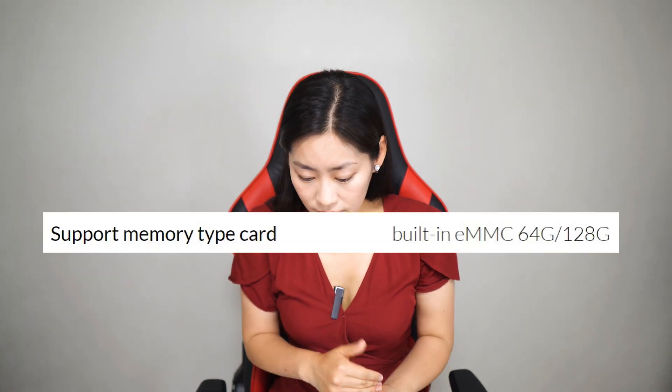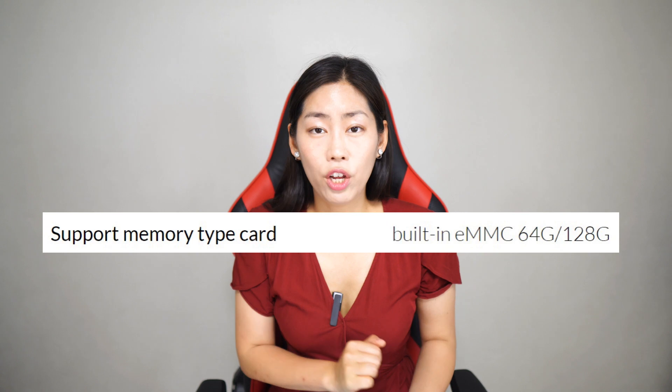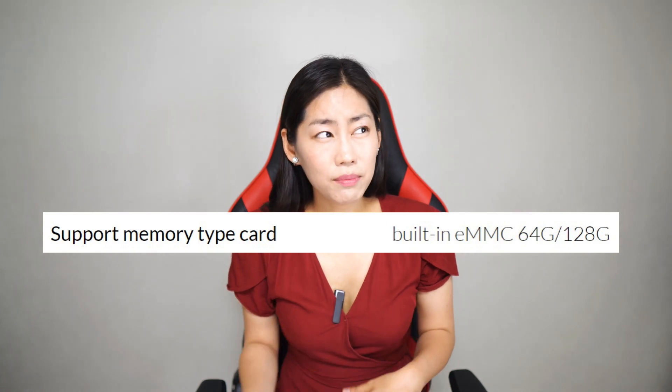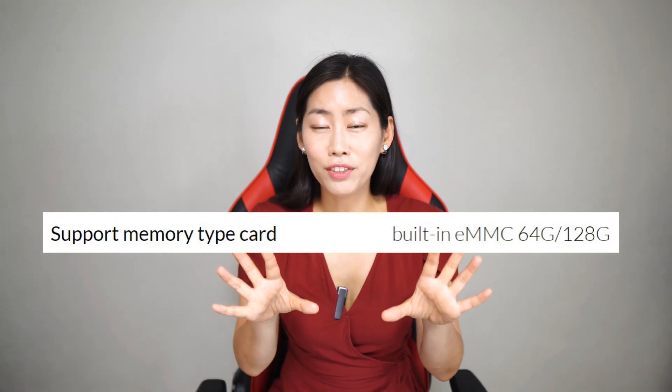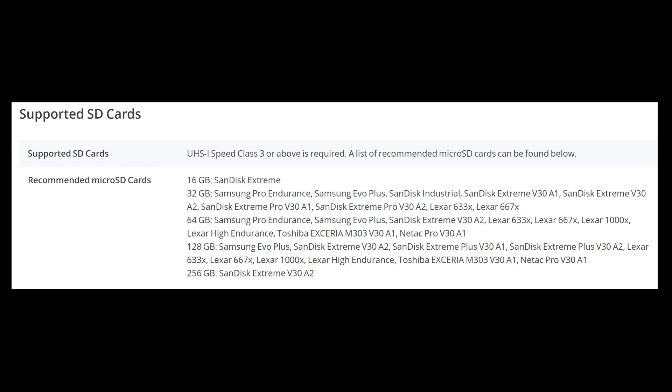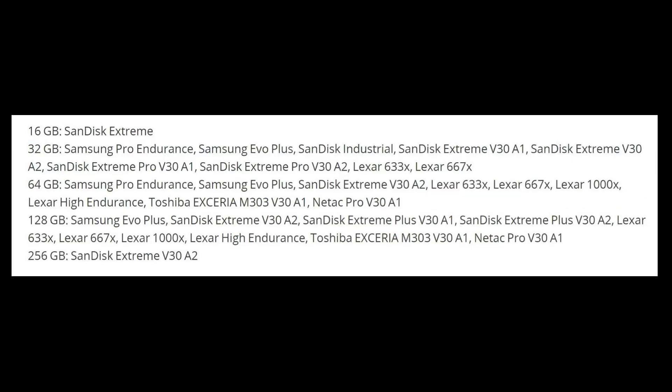What I found interesting in the specs is that the Hobson has built-in eMMC storage of 64GB or 128GB, which means you may not be able to slot in your own SD card — please correct me if I'm wrong. By contrast, DJI Mini 2 specifically supports SD cards from 16GB up to 256GB, giving you a lot more flexibility, especially if you want to take a lot of videos. Although for me, 64GB is usually enough.